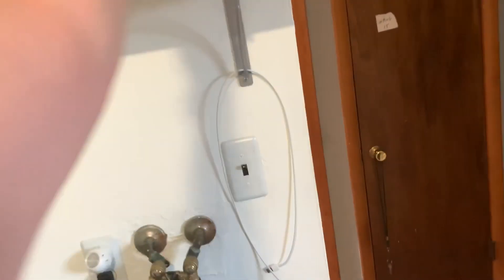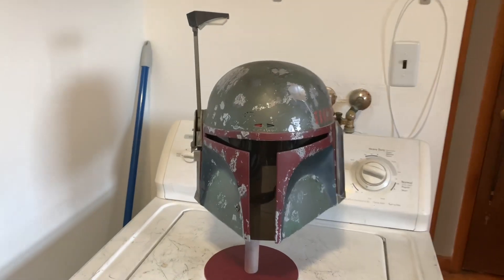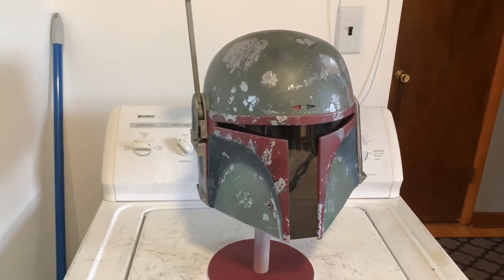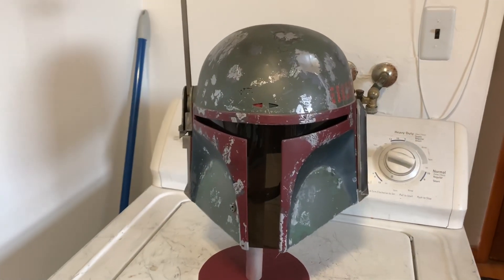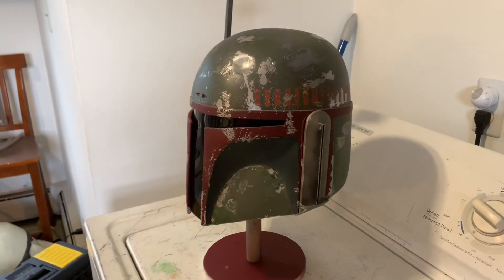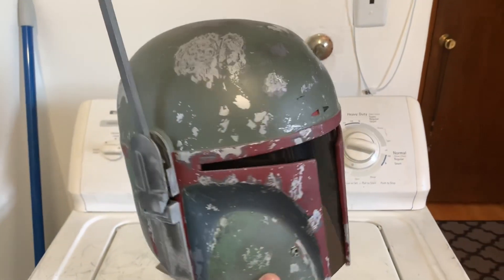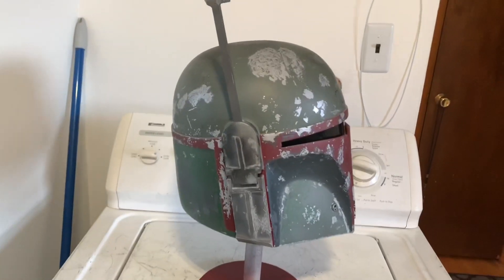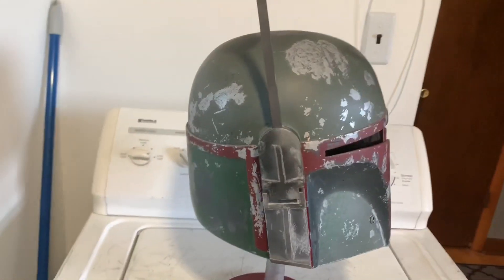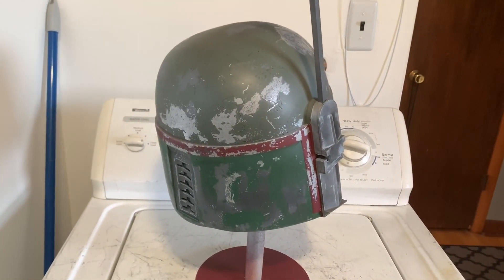Here we are guys. I forget what date I started. The visor is only temporarily in there — just a little bit of hot glue just to hold it. I did mist it. I'm happy that I did. I'm happy with the way that it came out. I just took some photos outside which I'll post. Pretty happy with the overall look.